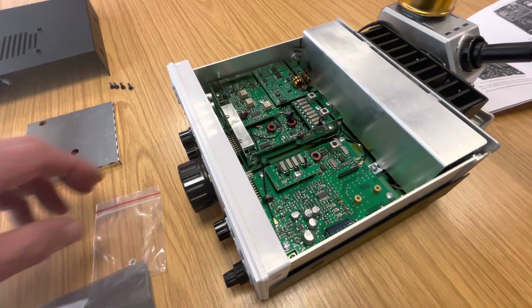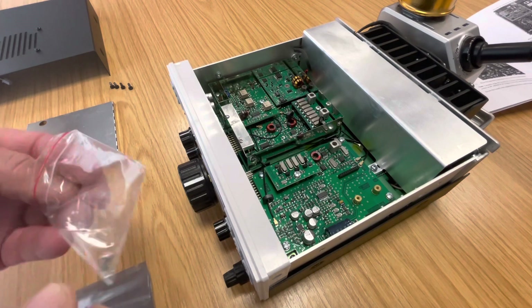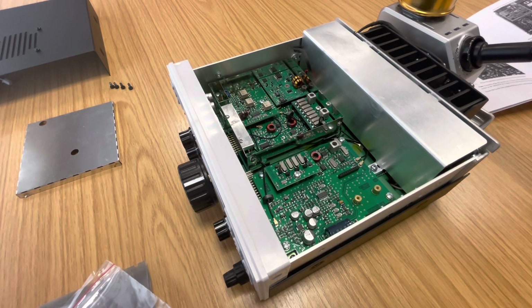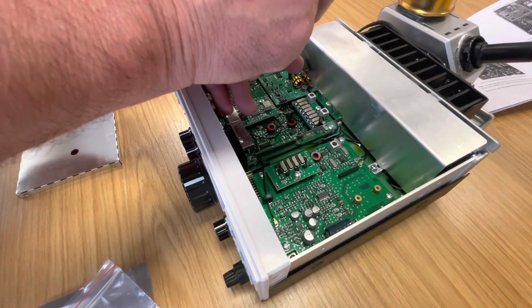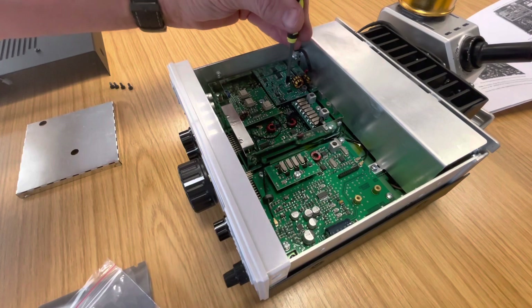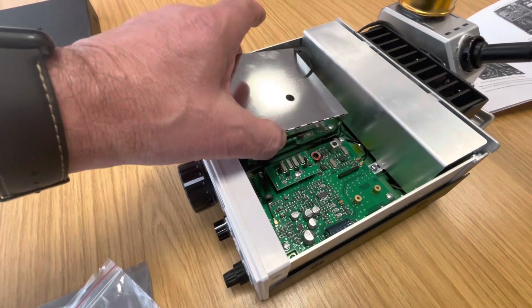All I've got to do now is put the screw in. You get the screw with a star washer just so that it doesn't come undone. Just put those together, insert it - very straightforward stuff. Just nip that up, and all I've got to do now is put the RF shield back in place.